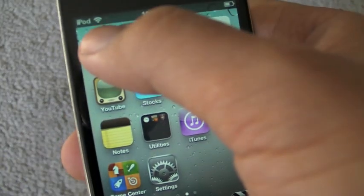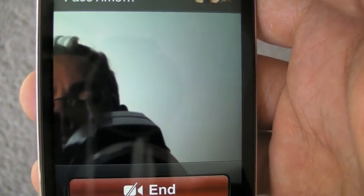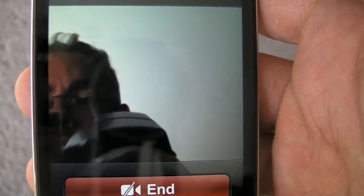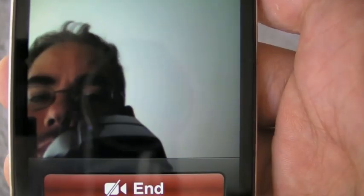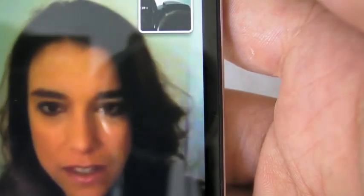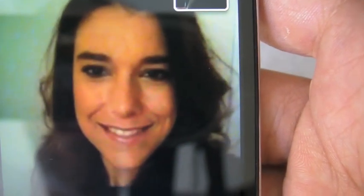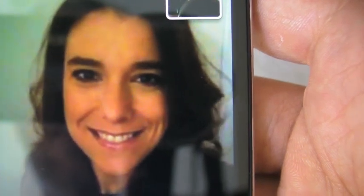Now we're going to try a FaceTime call with Georgia, just to see what it's like on the iPod Touch. The iPhone uses phone numbers to make FaceTime connections. For the iPod Touch, you have to set up an Apple ID email address, and that becomes your contact if anyone wants to FaceTime you. It took a few seconds, but I never know how complex all this NAT traversal and Wi-Fi routing and stuff is — so it's magic. It's just magical.